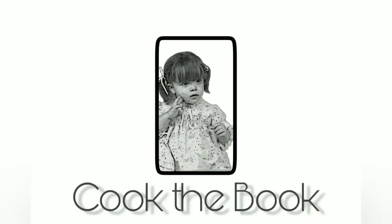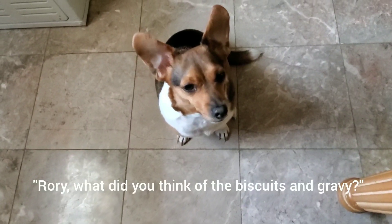Groovy like a drive-in movie. Rory, what did you think of the biscuits and gravy?